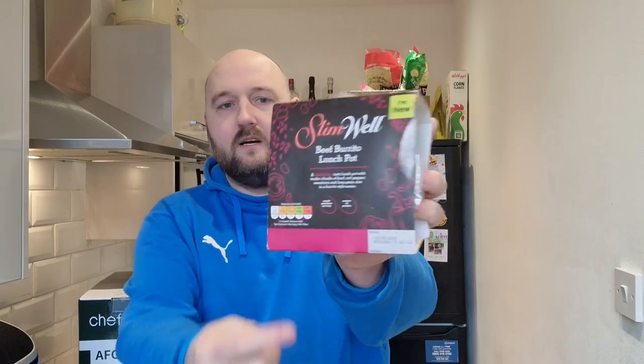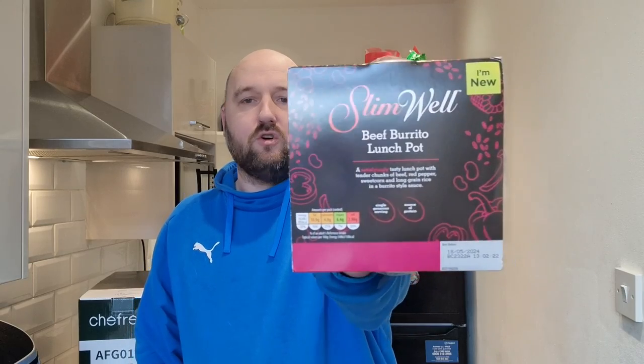What's happening people, back in the kitchen again. Today I've been down to Aldi and I came across a new product in the healthy section. They've got a few new ready meals that are supposed to be healthy. This one is their own brand called Slim Well — a little take on Slim Fast. It's new — Slim Well — and it is a beef burrito lunch pot, which is exactly what I'm going to have for my lunch.